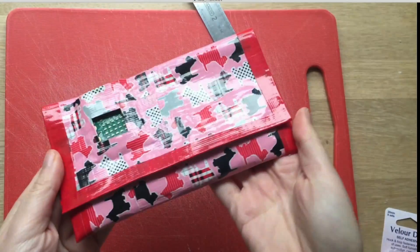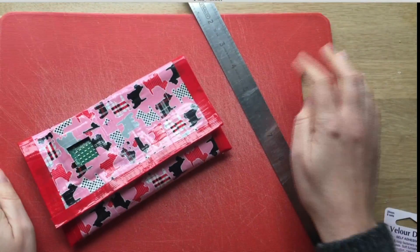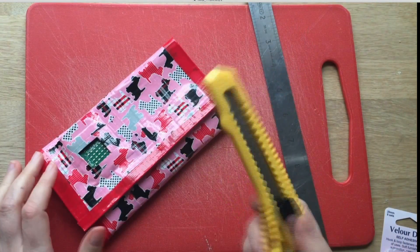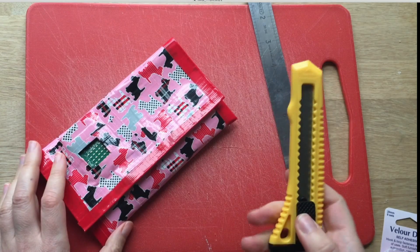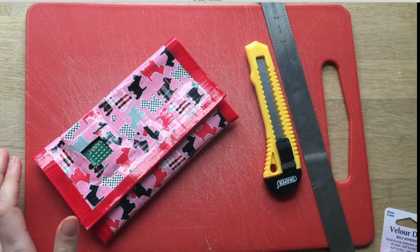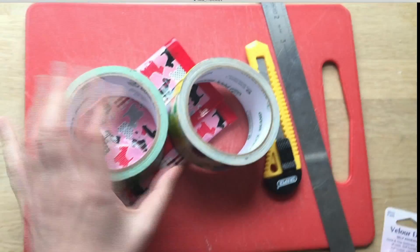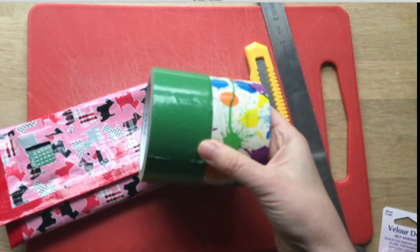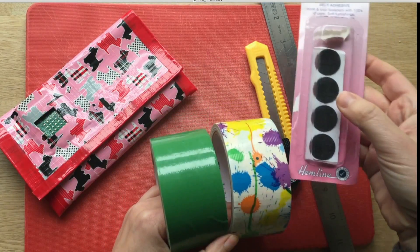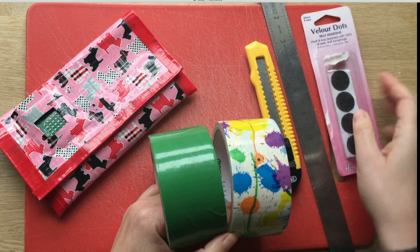So to make your duct tape pencil case or make-up bag, you will need a plastic board — it's key to have a board, honestly it makes all the difference. A metal ruler. I think having a cutting knife like this standard knife is ideal. Please ask permission to use it if you're a bit younger, or work with a parent. Using scissors can be really tricky because the duct tape always sticks. And then obviously some duct tape in two contrasting colors.